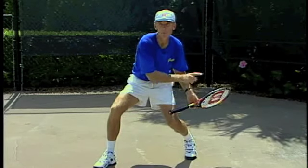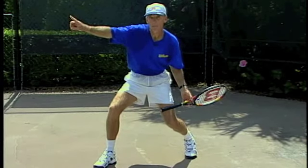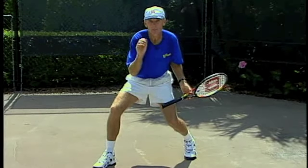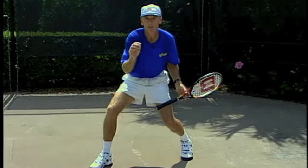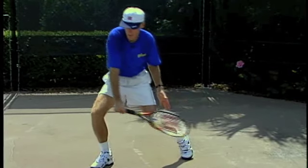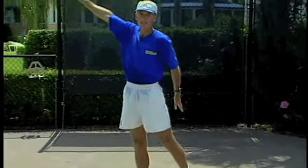Where does the racket go from here? It's going to go forward and up. So as we go forward and up, we want the legs and the body to be doing the same thing, because we want the body and the racket to be in sync. The legs are going up, the racket's going up, and you lift. That's the idea.